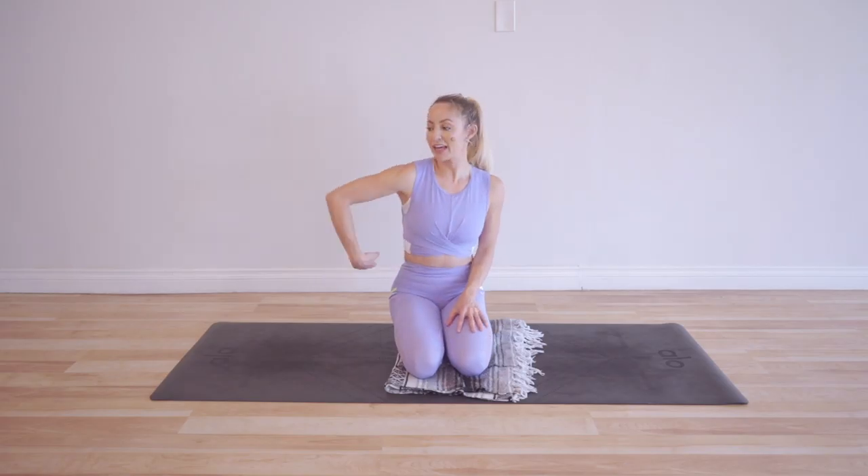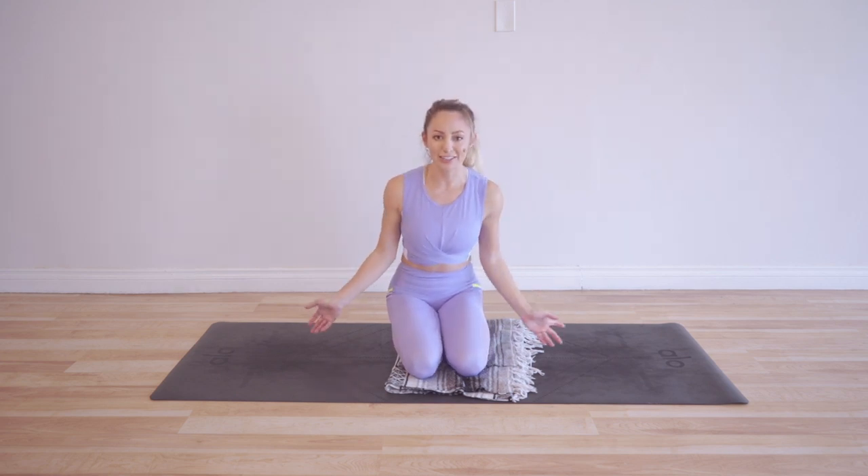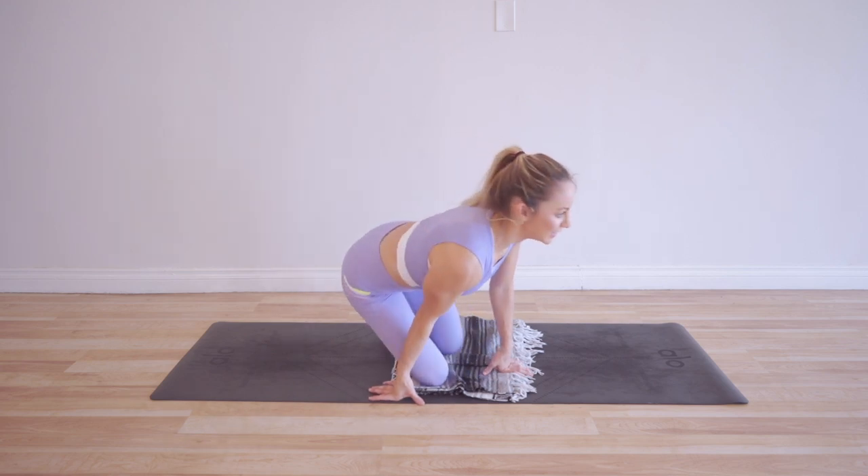All right, so today we are doing an attitude adjustment. These are really fun — we are going to have our leg in an attitude position, which is a ballet term for what I'm about to show you. Make sure you subscribe to my YouTube channel so that you don't miss any new workouts, because I release a new workout every single week, plus you get notifications for this entire challenge.